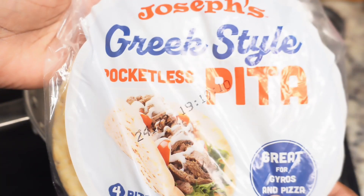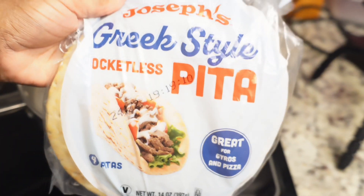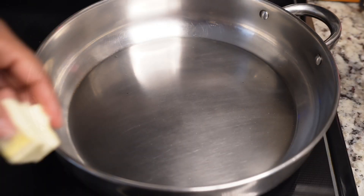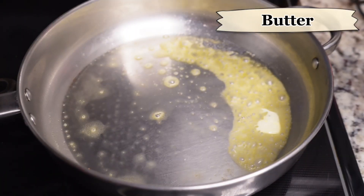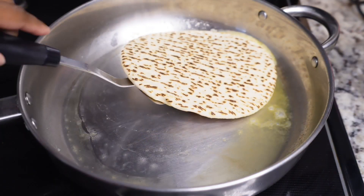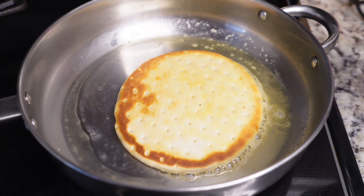For the bread, I'm using pita bread — you can also use flatbread if you can't find pita. Add some butter to a pan and toast your bread, then sprinkle a little basil on top.